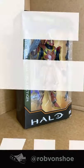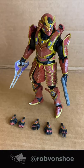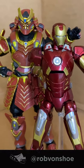Halo Spartan Collection, Yoroi Armor Speed Review — let's go! Hey, I dig those colors!